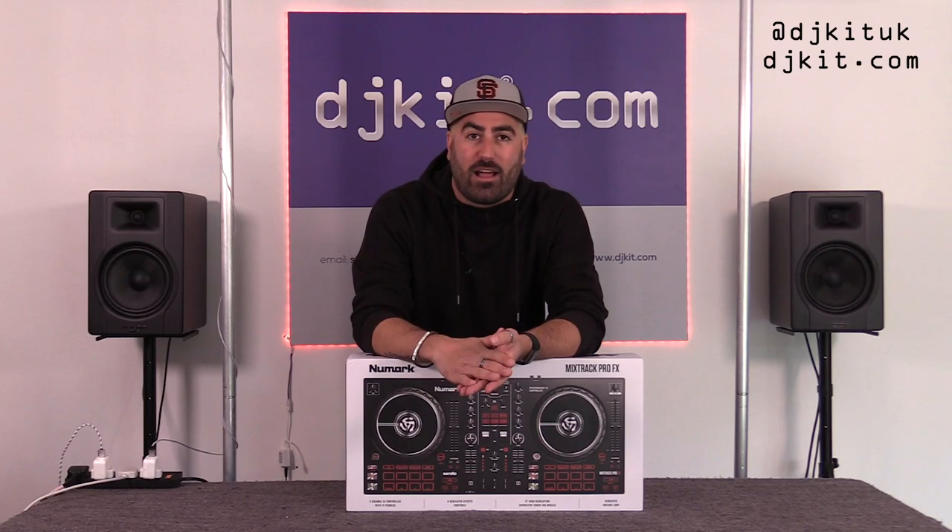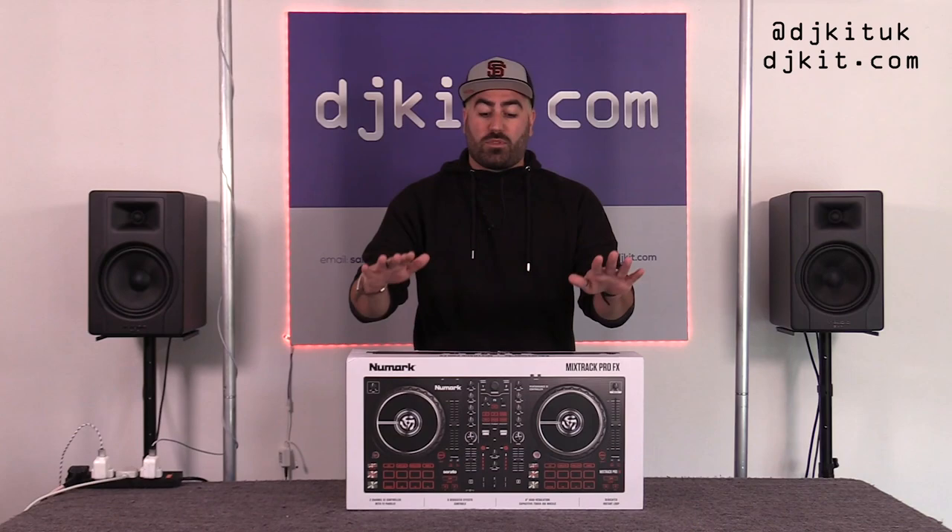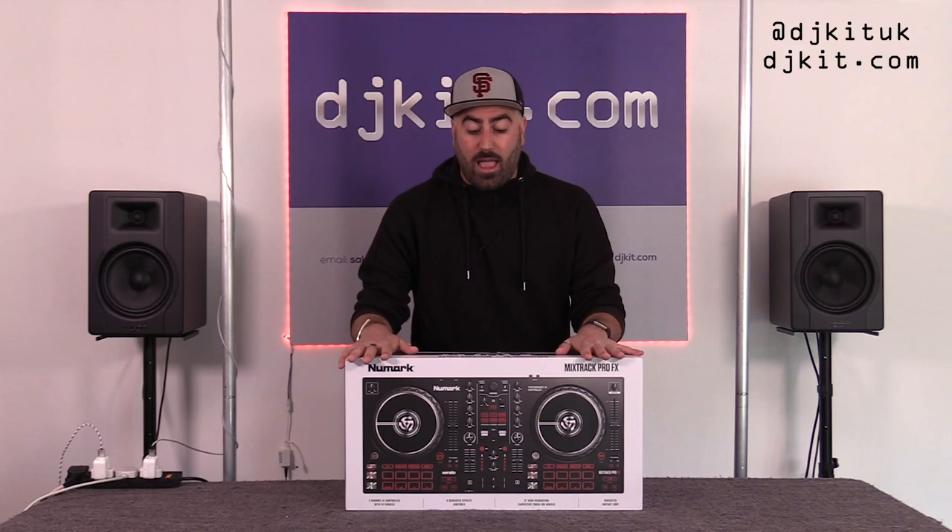In this video I'm going to be looking through the Mixtrack Pro FX. Like I like to do when a new controller comes out, I'm going to start with an unboxing so you can see exactly what you get when you buy the controller.